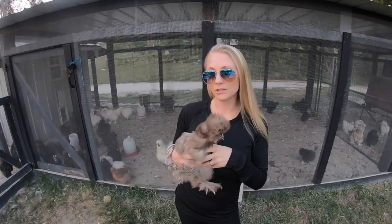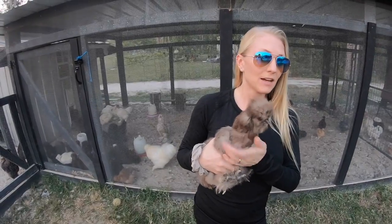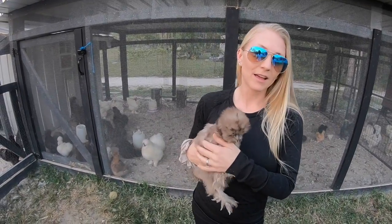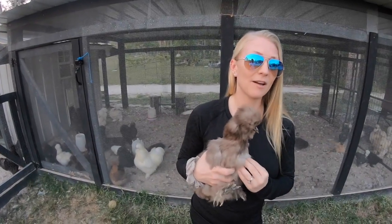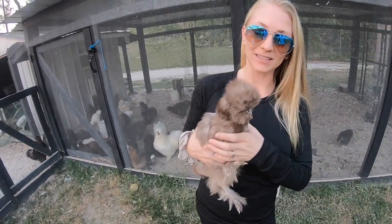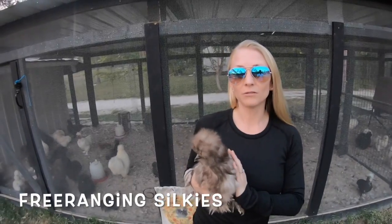Silkie hens will lay about 100 to 120 eggs a year — roughly three or four eggs a week. Sometimes you'll get one that cranks one out every day, and some only lay one or two a week, so it varies per hen. They are really good moms and go broody a lot, so you have to be careful because they will constantly be in the nesting box trying to hatch eggs. They love to be mamas and hatch babies.